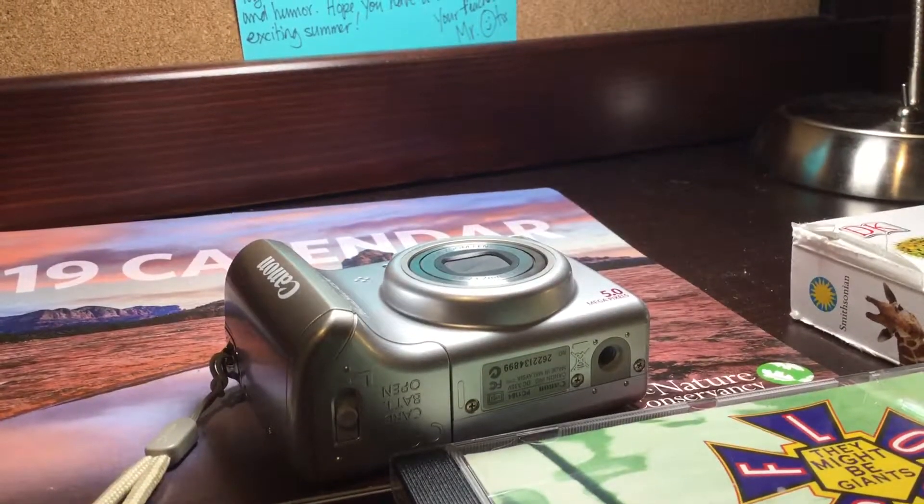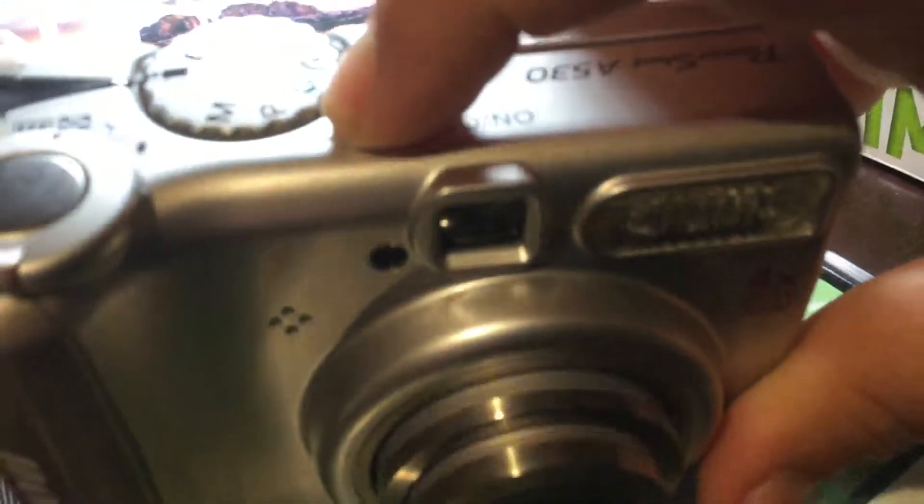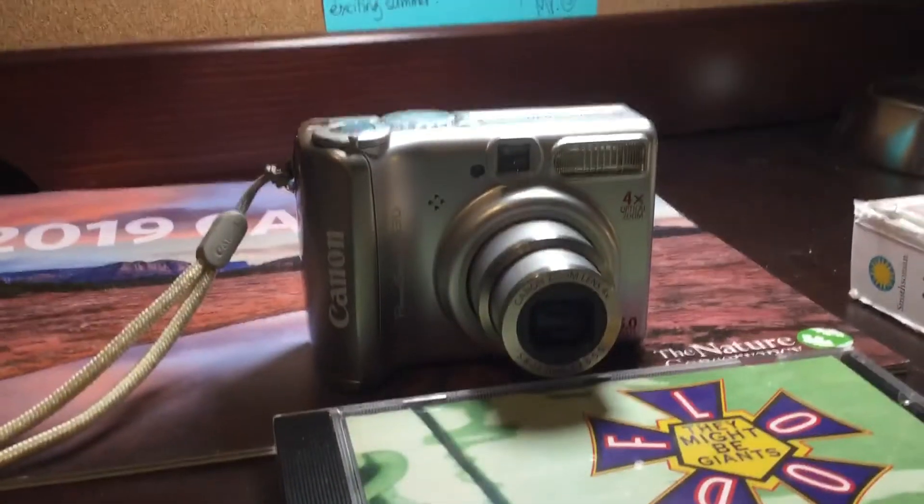The first thing you're going to notice is that this lens is not interchangeable, mainly because this is a compact camera. To turn it on, you have to press this button on top, and the lens will extend. This is a little low on batteries, so it might shut off.